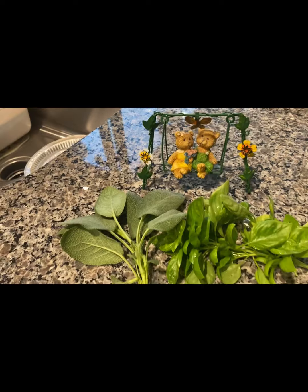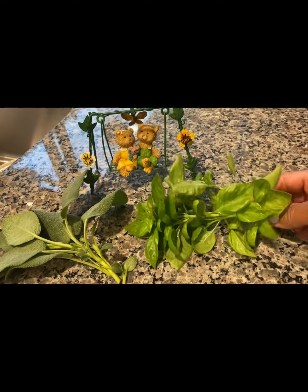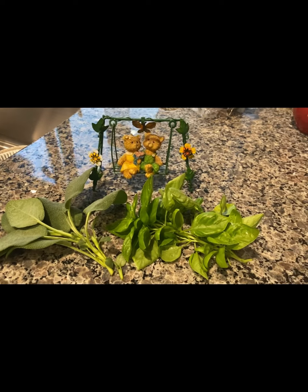Look at that little couple on the swing, and look at this couple on the counter. We got some sage from the garden. I just picked it and rinsed it off. Sage — I'm thinking about using it on my meal for tonight. And we've got some basil. Doesn't that look good? So, I'm just going to give you an update here on what Price Mixing It Up is doing.